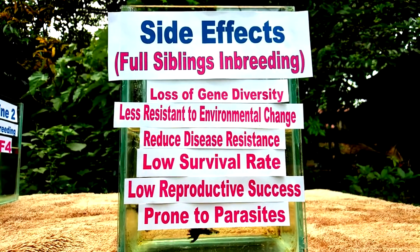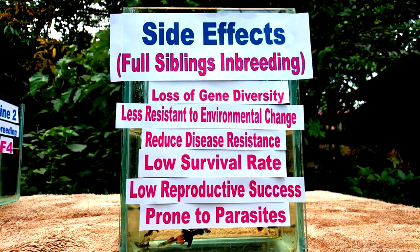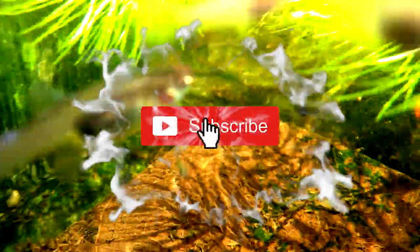In conclusion, we now know the positive and negative sides of the inbreeding method. Hopefully this guide will help you widen your understanding of guppy fish keeping. If you're new here, please consider subscribing to get updated on our next videos. You can also follow our Facebook page at happytp.ph or just click the link in the description below. Thank you very much, guys. Stay safe, and to God be the glory.